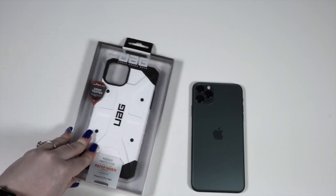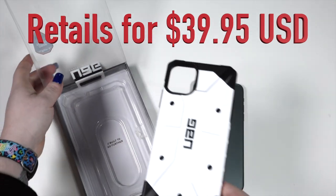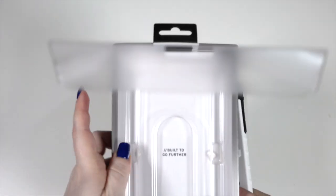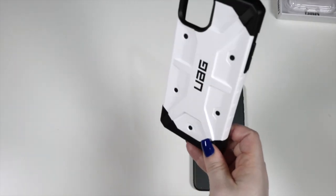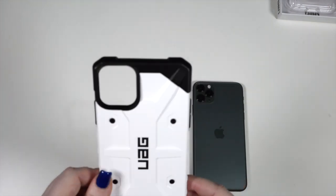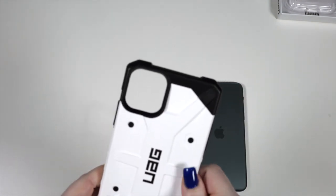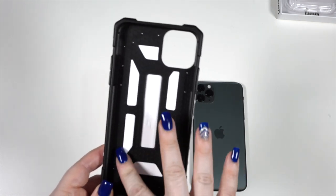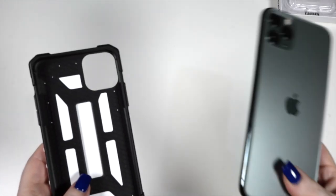The next case is the Pathfinder Series, which I purposely picked because it gave me mega Stormtrooper vibes. It says 'Built to go further' — does that mean I could throw it across the room? Maybe in another video. This one is such a clean, crisp case, but I'm definitely going to have to do a follow-up to see how clean and crisp it stays after a few months. It has almost what look like screws — little features — with a matte finish. Flexible on the edges, like the Plasma case, and it has a honeycomb pattern on the inside, probably for shock absorption technology.